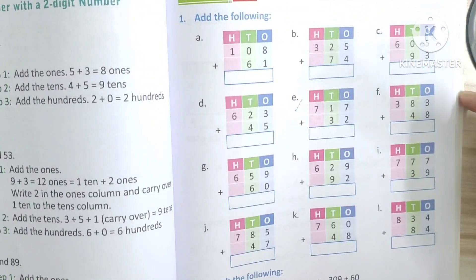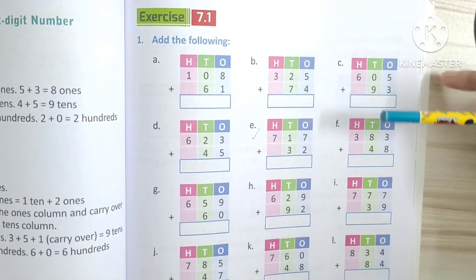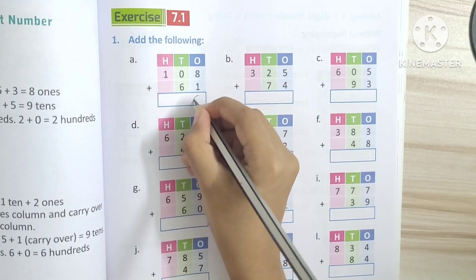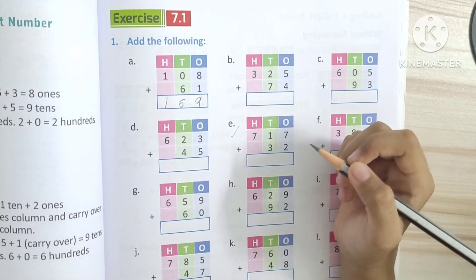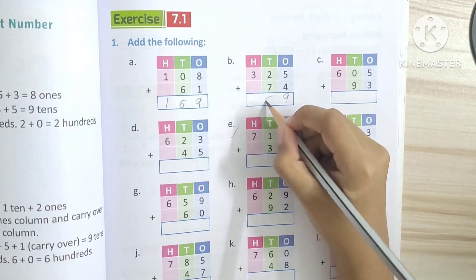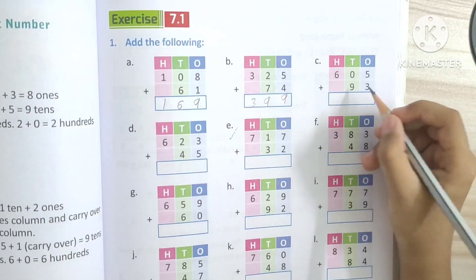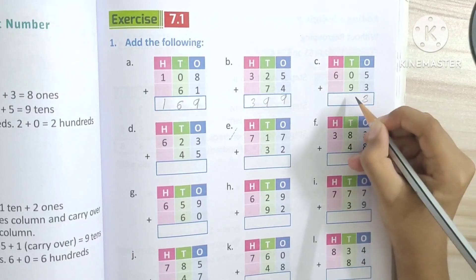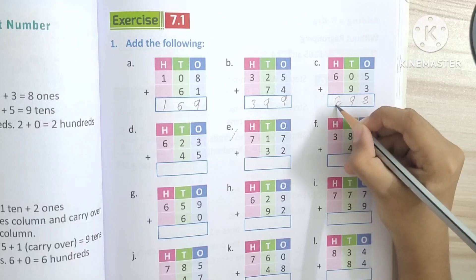Next — add. Add the following. Good. This is about without regrouping, okay?